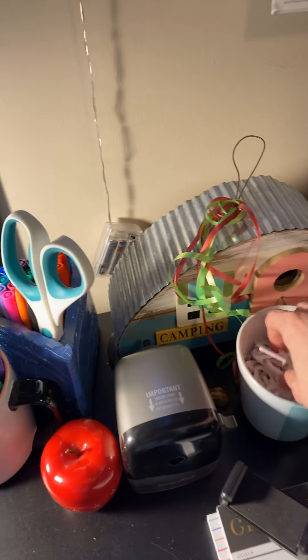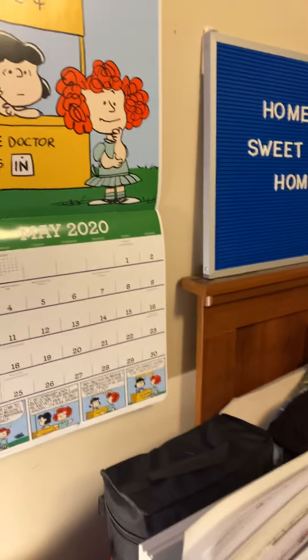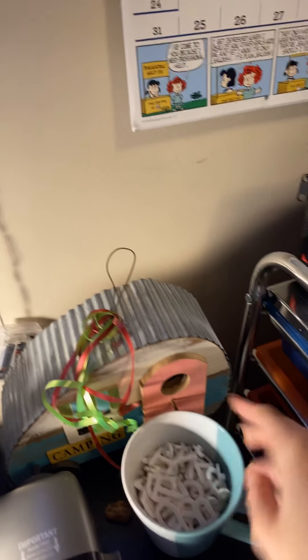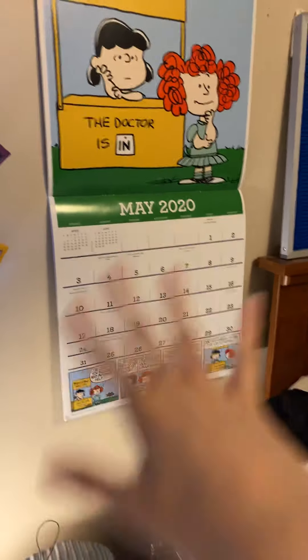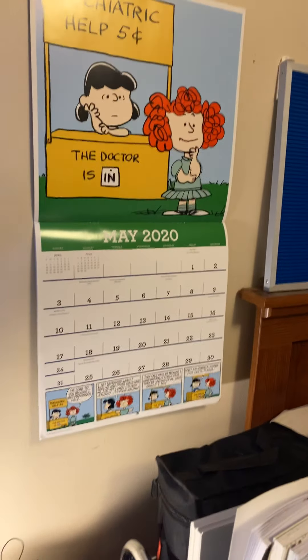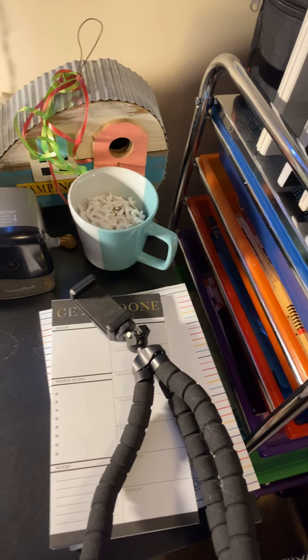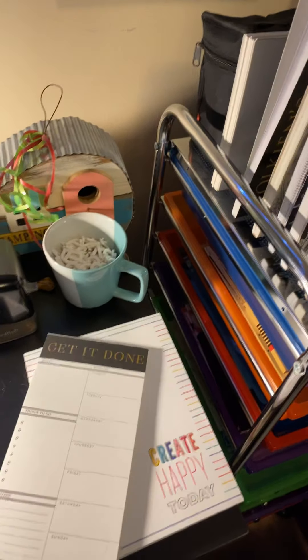These are my letters for my letter board, so I can change it up — they were kind of strewn all about, so having a place for them is really nice. I always have a calendar in my office area; I don't actually write on it generally, it's more decorative — also because I love Peanuts. Then I have my tripod here for when I do planning videos and I don't want to carry around my phone.